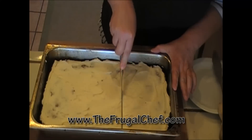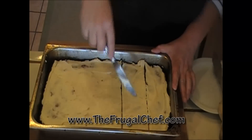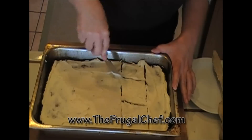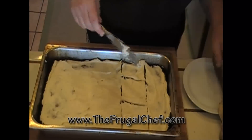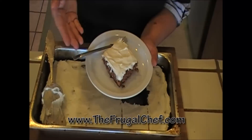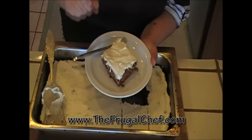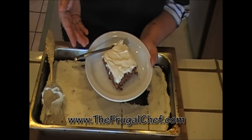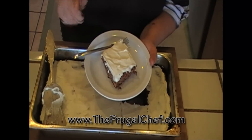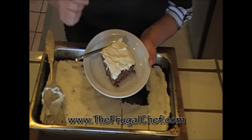I'm going to go ahead and cut this. This is how I'm going to serve my cake. I took a bite of this and it is really, really good. Bon appétit, my friends from TheFrugalChef.com. Make sure you come and visit us for all kinds of recipes. Eat well without going broke, and I will see you guys soon.